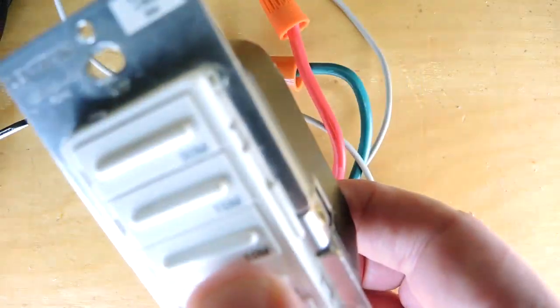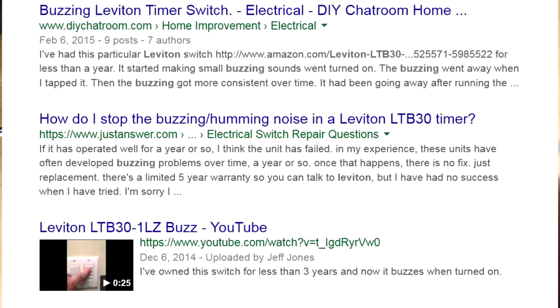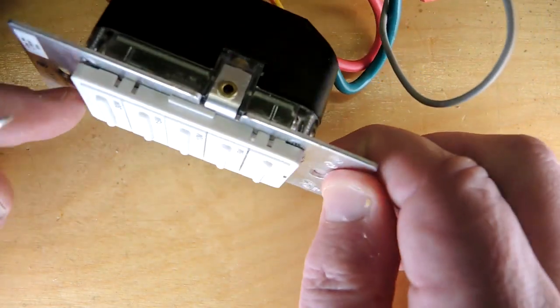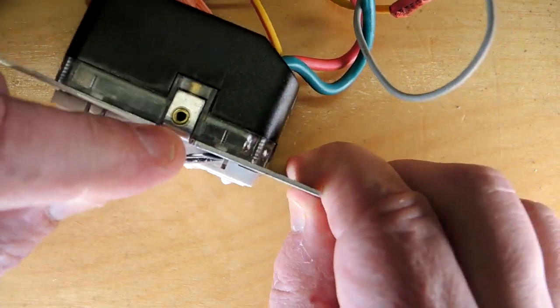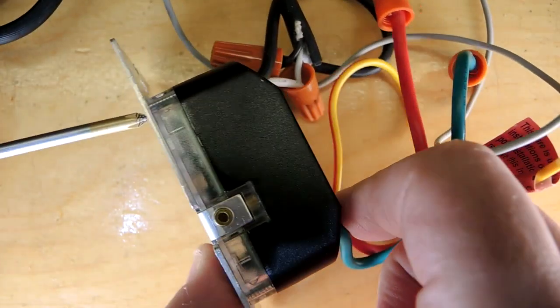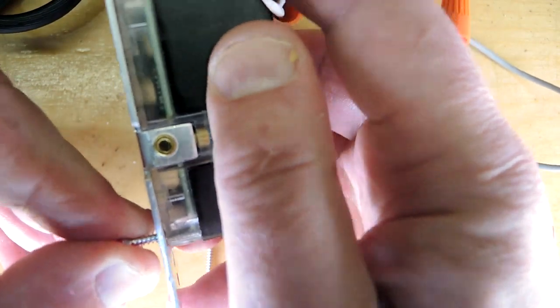This is the Leviton LTB 30. It's got a number of reports on the internet about the buzzing sound — it doesn't seem like it's unusual for this particular model; it seems like it's a fairly common fault. Let's take it apart and see what's going on. Looks like the fascia here holds the buttons on.